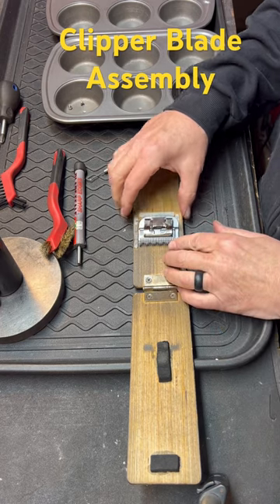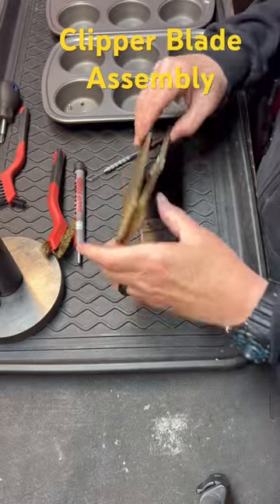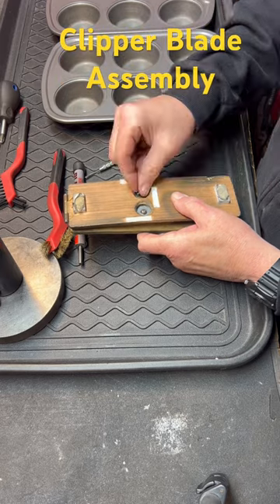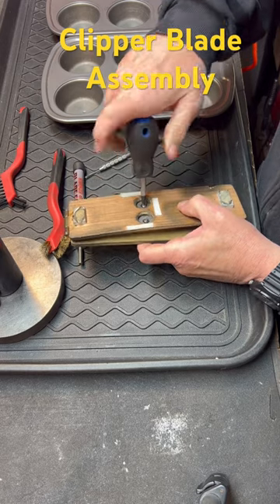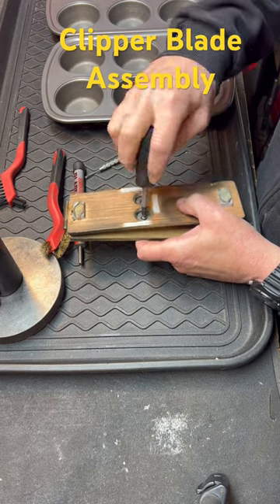I've already slowed down because I got it crooked in here. So here we go. Flip it over. The alignment looks good. I do not use an electric screwdriver — I use an old-fashioned one. I just find it easier for me and my hands. Everybody's got a different way of doing it.